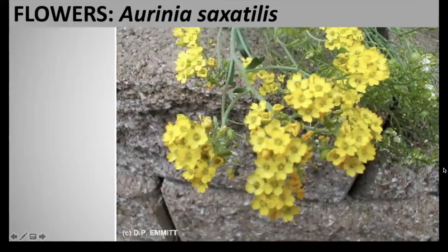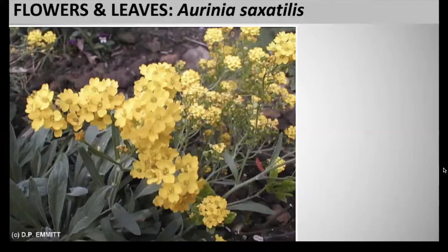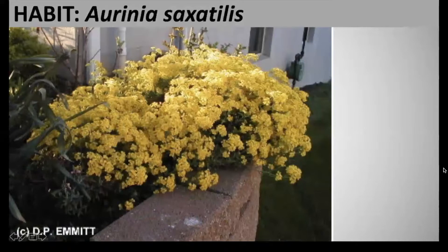The flowers consist of a very showy, bright yellow bloom, and this blooms in spring from April to May. The flowers are arranged in panicles. The foliage consists of mostly basal leaves, about five inches long, but they also have smaller linear stem leaves as well, and these leaves are green to a gray color. This is an herbaceous perennial with heights of a half foot to one foot tall and a spread of one foot to one and a half feet.